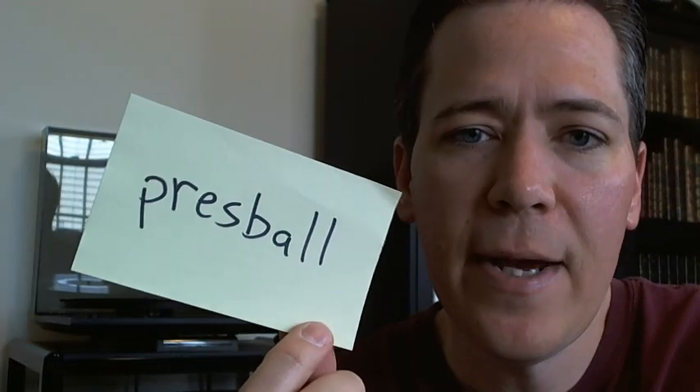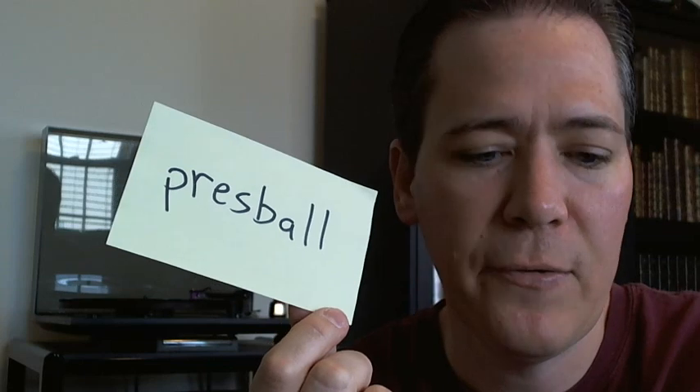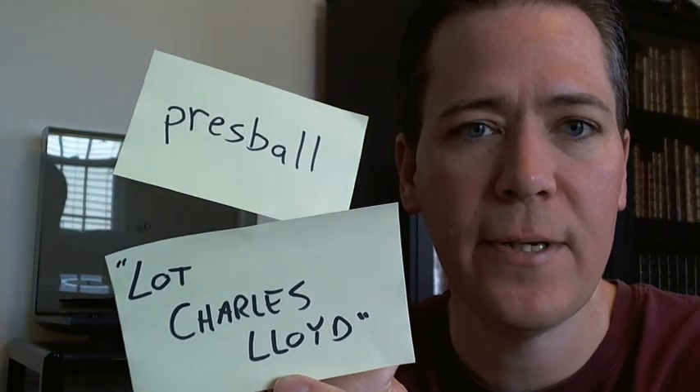Here's what you do. Contact Pressball either through eBay — you can buy them through eBay or just message her. You can look for Lot Charles Lloyd. Maybe I can put a link in the description too. Anyway, buy them from her. You send her the money. And by the way, the money she's donating to the Louis Armstrong House in New York. So we're helping everybody — everybody's helping everybody, which is the way this world should be.